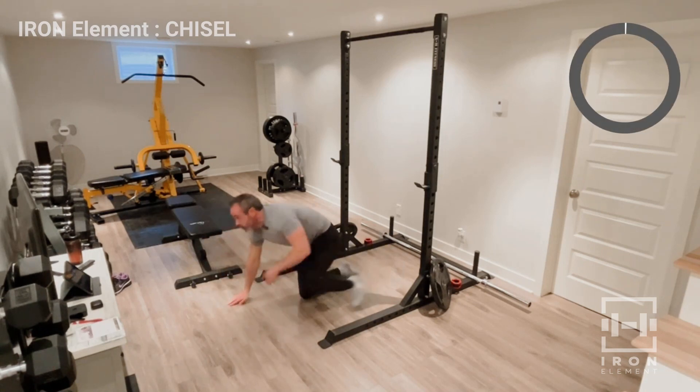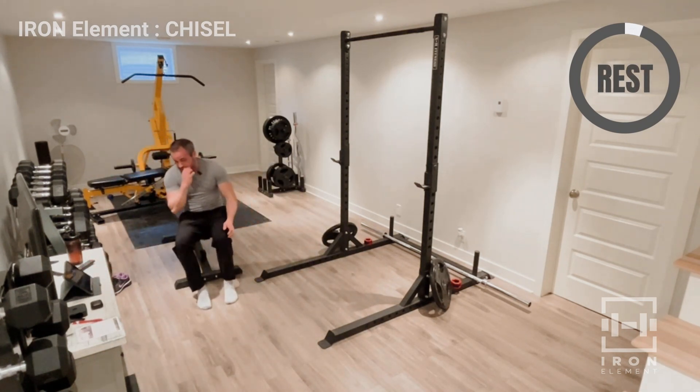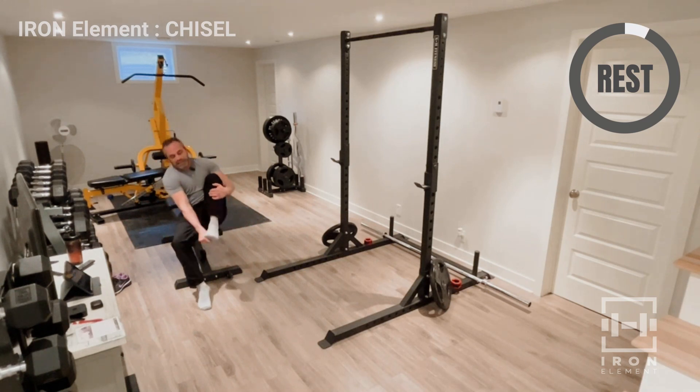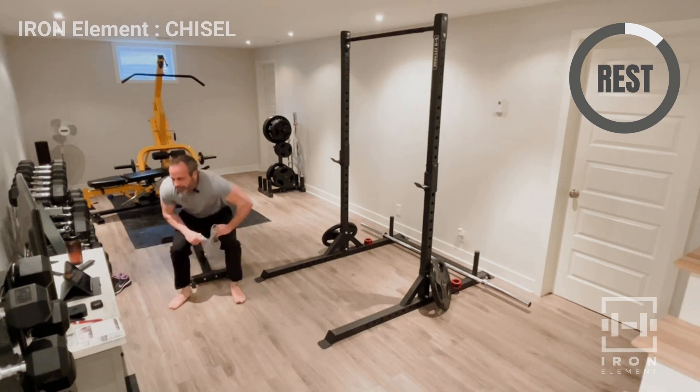There's 20 — good job, take a quick break. I forgot to take my socks off. I like working out in bare feet — these are fresh socks, don't worry, I just put them on and forgot to take them off.